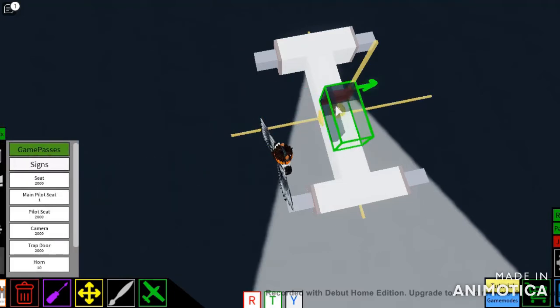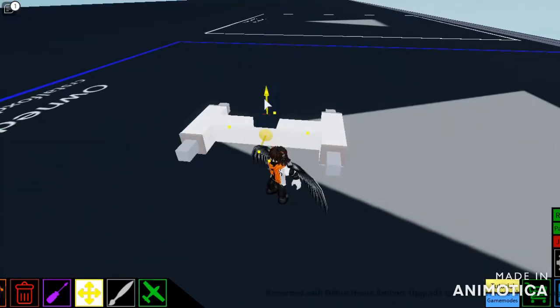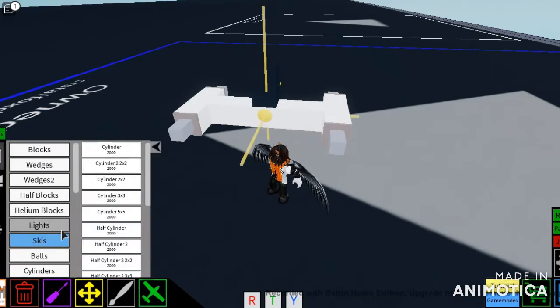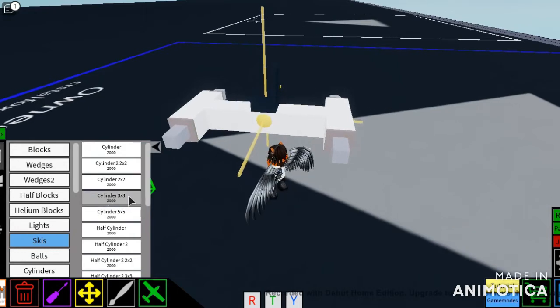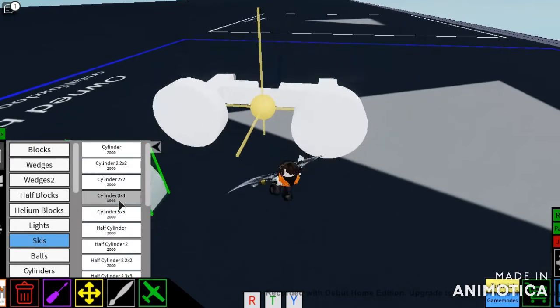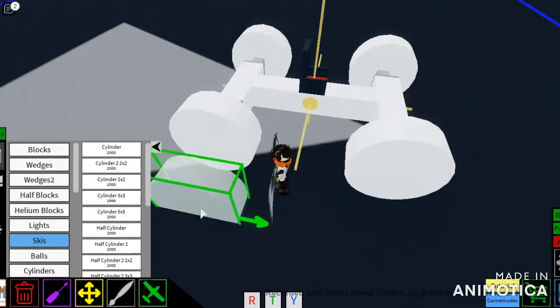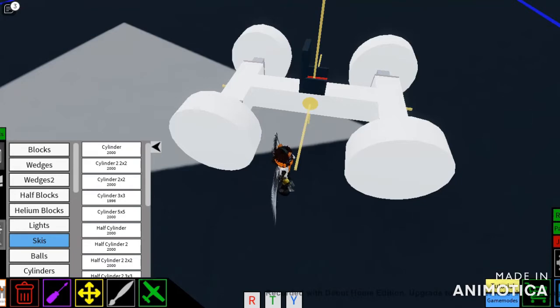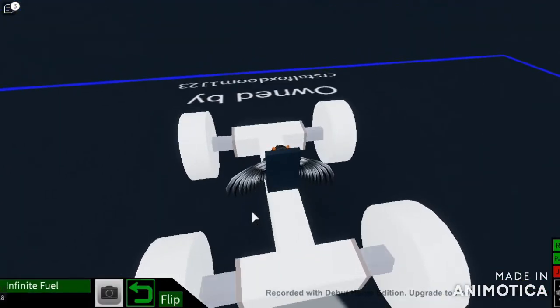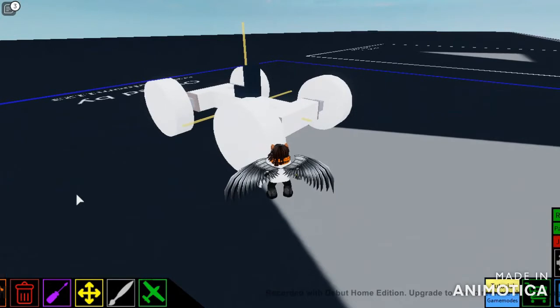Now you also want to put your pilot seat in. You can put it in now or put it in whenever. Then we need to put cylinders on this. Now this is an all-motor vehicle — a walker. You don't need any pistons, which basically means you're able to just hold down one button instead of pressing multiple buttons.